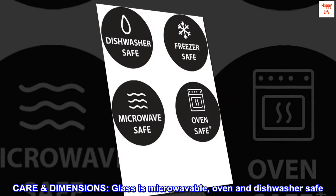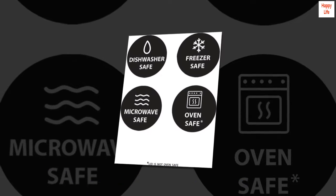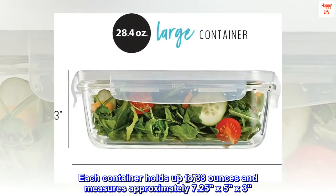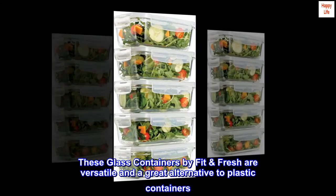Glass is microwavable, oven, and dishwasher safe. For best results, do not microwave lids. Each container holds up to 38 ounces and measures approximately 7.25 by 5 by 3. These glass containers by Fit and Fresh are versatile and a great alternative to plastic containers.